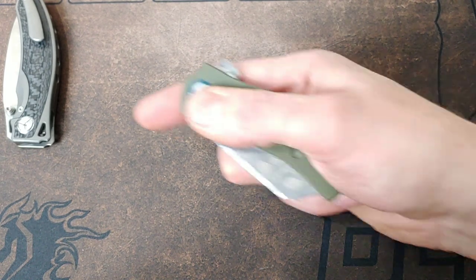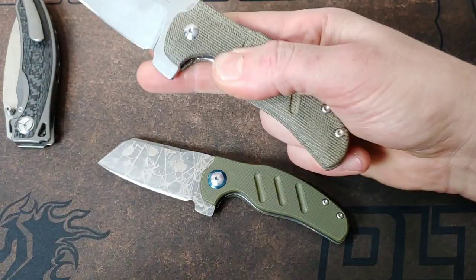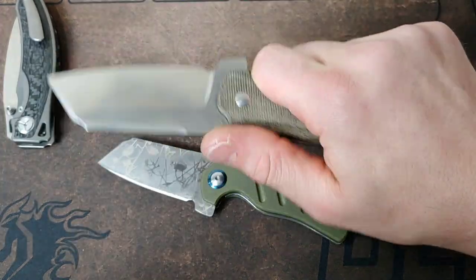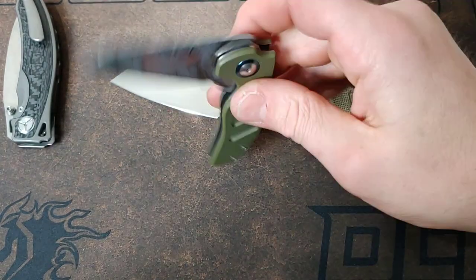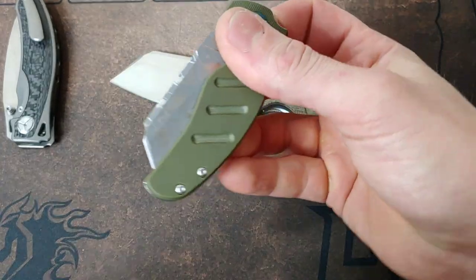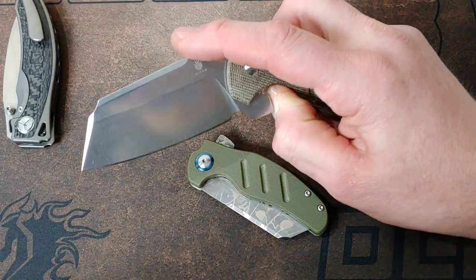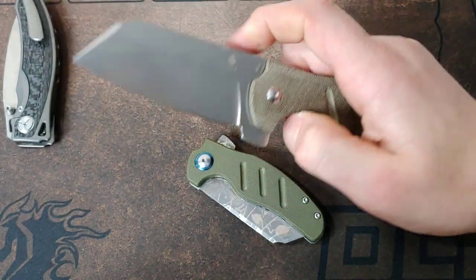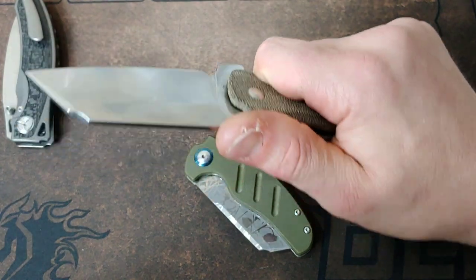Next up, the Mini Sheepdog followed by the Big Sheepdog — well, this is just the regular size or full size version; they do have an XL version. The Mini is incredibly easy to reverse flick, especially with the Acid Etch coating. I have to imagine the big one is really easy with the coated blade, but even with this non-coated blade it is pretty simple.